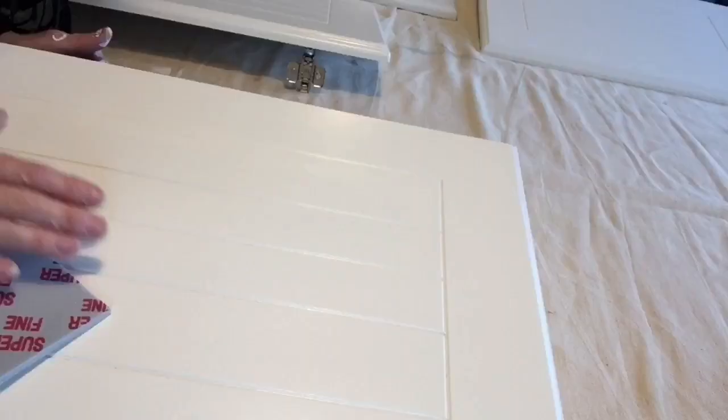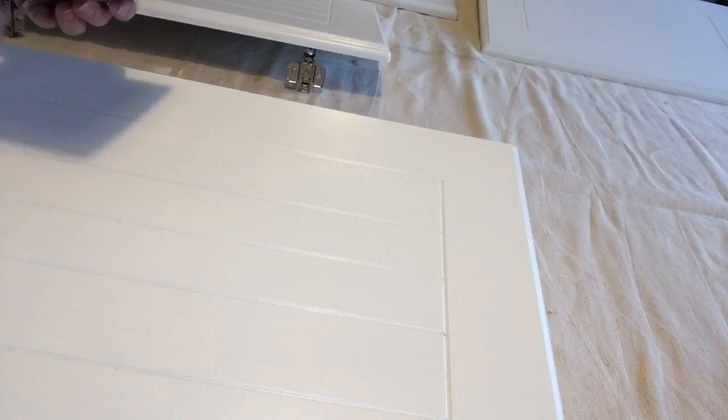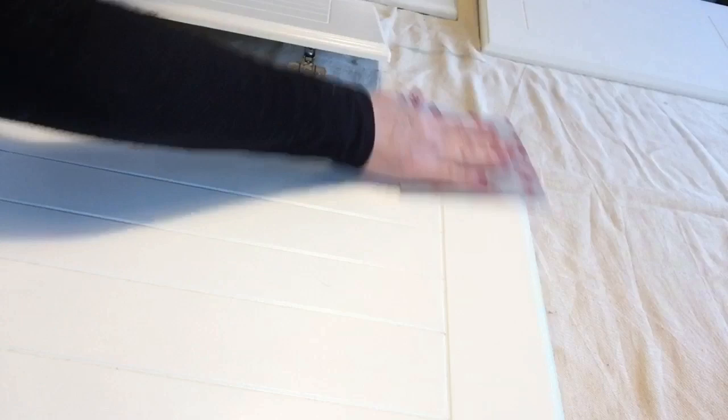Before my final coat of paint on the door fronts, I gave all the doors a little rub with my superfine sanding pad. This ensures that the doors feel as good as they look — really silky smooth, like they've been sprayed on. Let's get the new handles on the doors and then we're nearly ready to put them back. You've seen the before, now have a look at the after and tell me what you think.